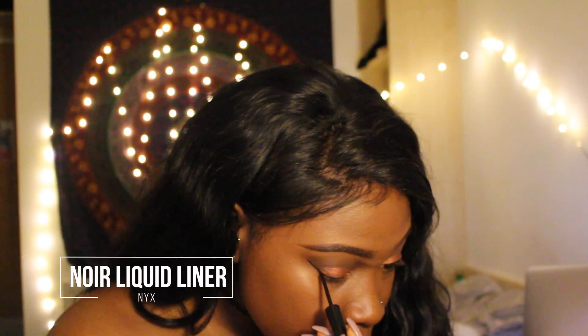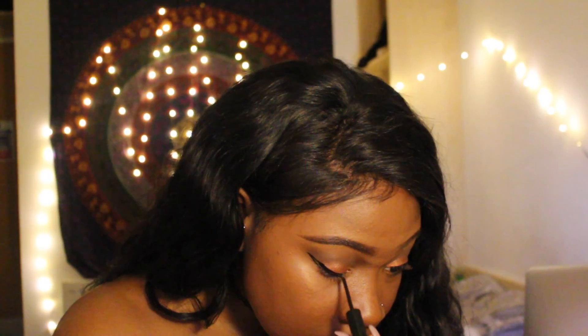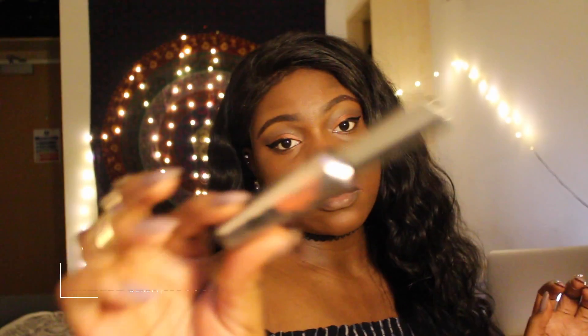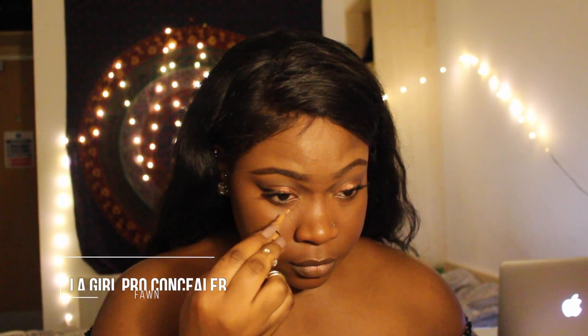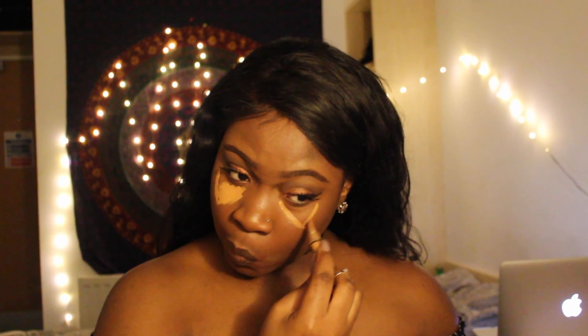Blending it out as you can see. Now applying my eyeliner — that was hard but got it. This mascara is bomb. And I'm going to start highlighting my face — just want that triangle, triangle illuminati squad glow.